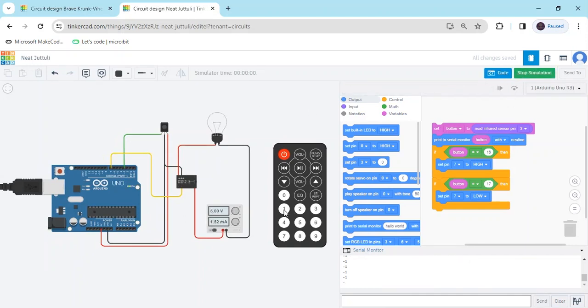Again you can see the output — when I click first the bulb is on, when I click second the bulb is off. If you have any problem, you can comment also. Thank you all friends.